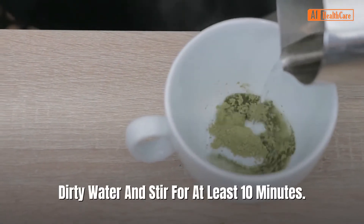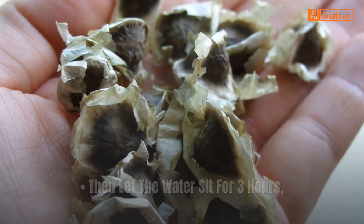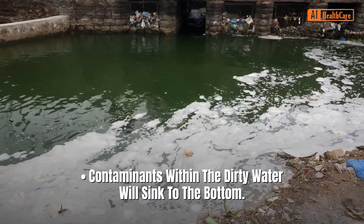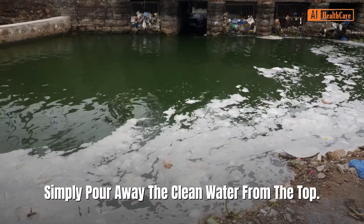Stir for at least 10 minutes, then let the water sit for three hours, giving the seed water time to do its job. Contaminants within the dirty water will sink to the bottom. Simply pour away the clean water from the top.